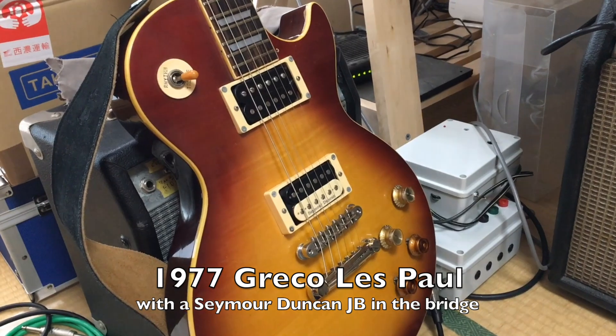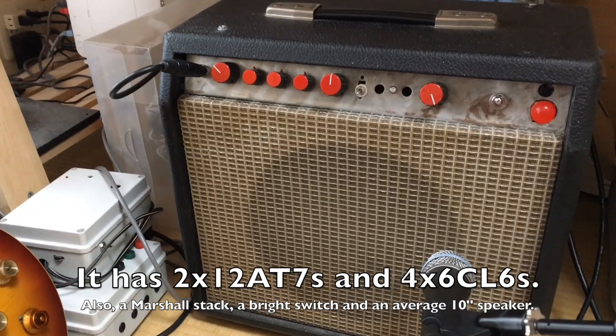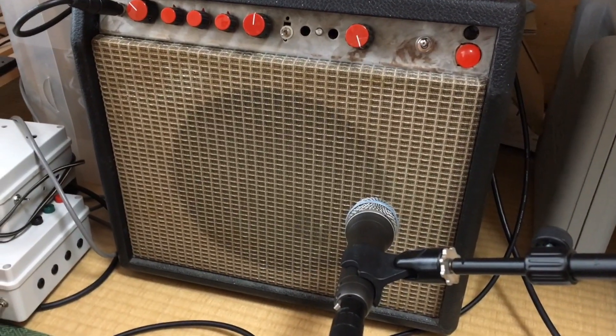We are going to use a great Les Paul with a JB in the bridge, my custom amplifier — super low power but with four power tubes — and an SM57-style mic.